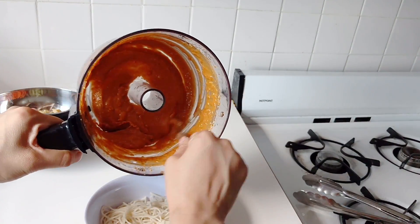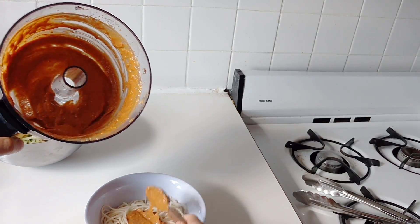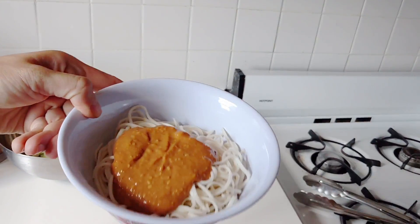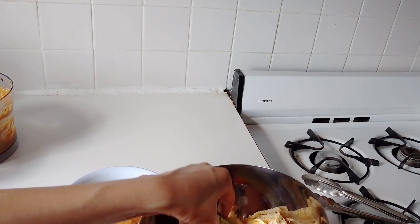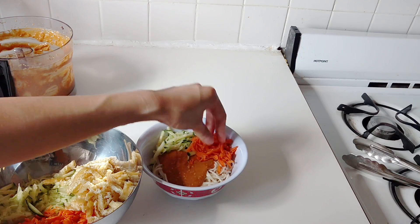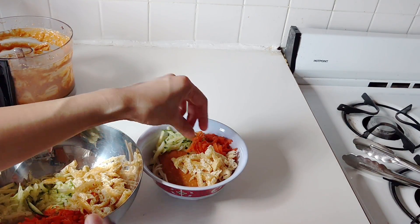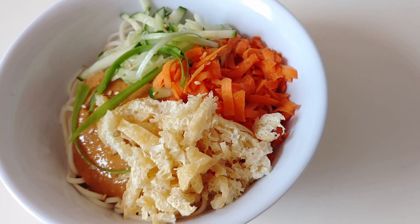Once the sauce is ready, you're basically ready for assembly. Divide the noodles into two portions. Add a couple tablespoons of that sauce right on top — it's so creamy and so good. Then put on your cucumbers and carrots, and finally either your eggs or your little strips of tofu puff. And basically, you're ready to go.